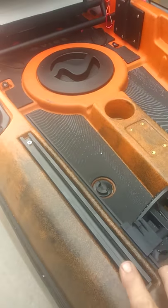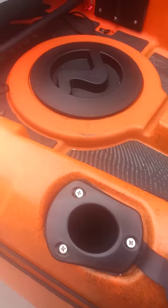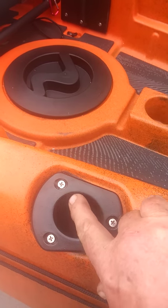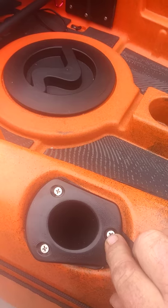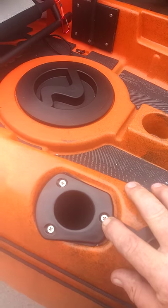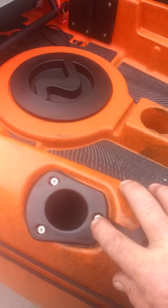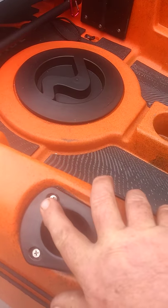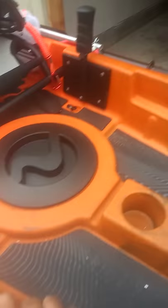The boat comes with tracks on either side. On these rod holders that come with the boat, we replaced the screws. The screws from the factory are really shallow — probably only about two threads that actually grab the plastic. So we replaced those with larger flat head screws so they're not poking up. The factory screws were rounded and stuck up quite a ways. We replaced those on both sides.